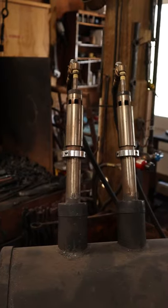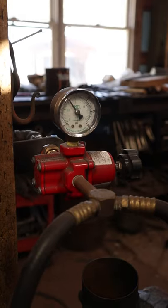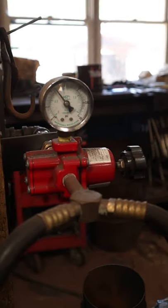It is a naturally aspirated, or venturi, forge, so it does not require a blower and electricity to work, so it can be used in non-electric shops.